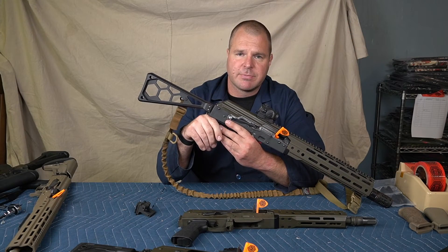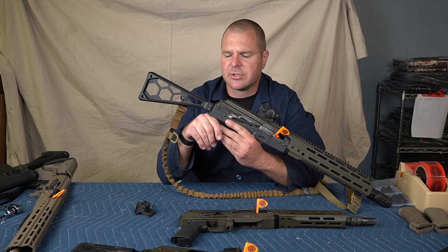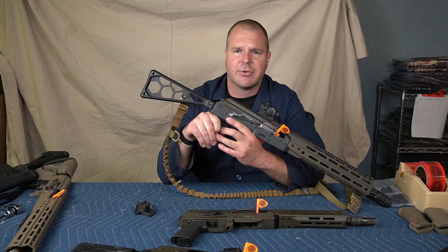Thank you very much for your interest. Please find us on OccamDefense.com, Instagram Occam Defense Solutions, or if you've got a question, give us an email at admin@OccamDefense.com or give us a call at the shop. Thank you very much for your attention. This is Brian Keating with Occam Defense.